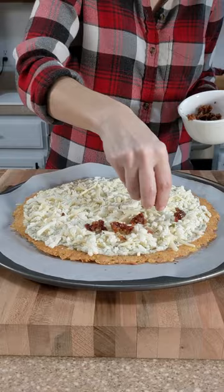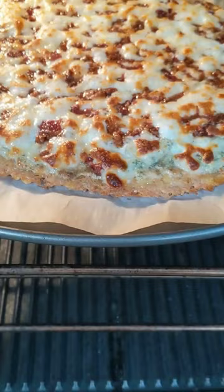I'm not Keto, but I like the idea of eating chicken instead of bread. And this was delicious.